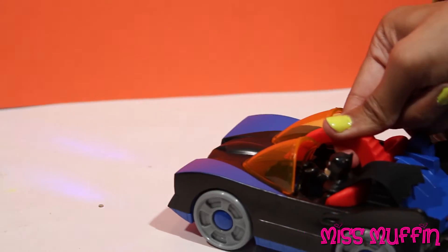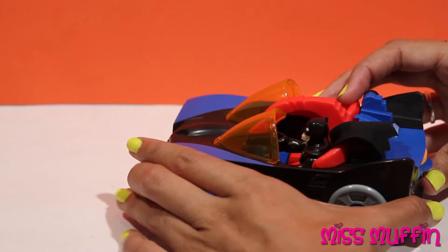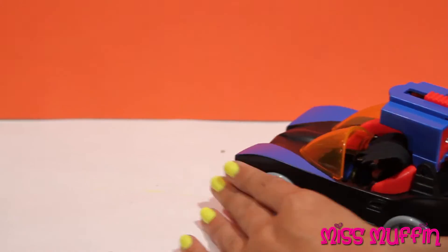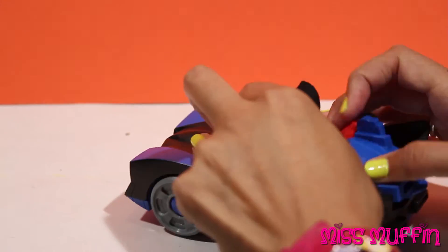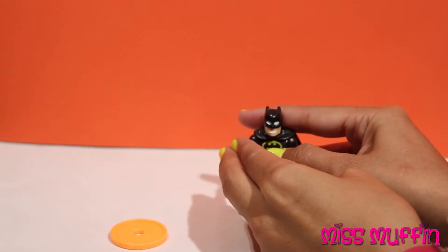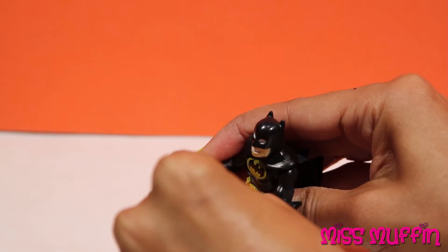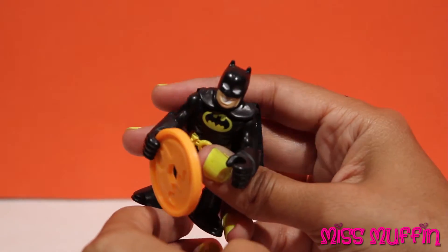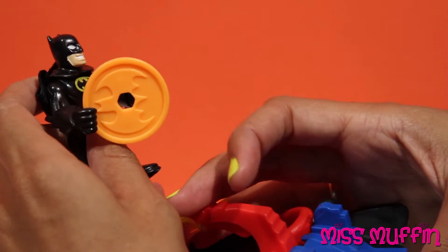Whoa, what's that? Turns his lights on. That looks like trouble. Let's do this. And fire! Batman can hop out. Let's check it out. I don't see anything around here. Hmm. I'm gonna grab this so I can reload. Put some back in here.